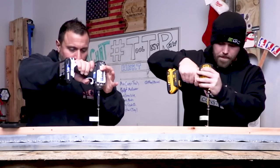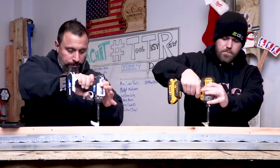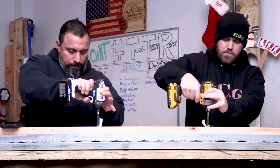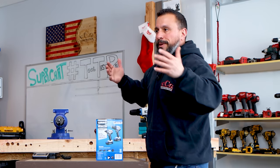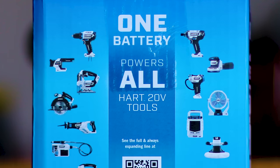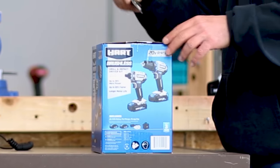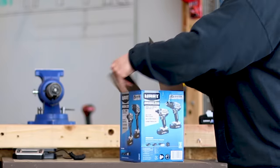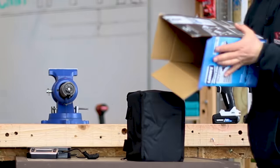If you want to know how that impact driver does against a competitor, go to this video here — we already did that test and this unboxing happened after that testing. One battery powers all Hart 20-volt tools. They've densely packed this box with a bag.